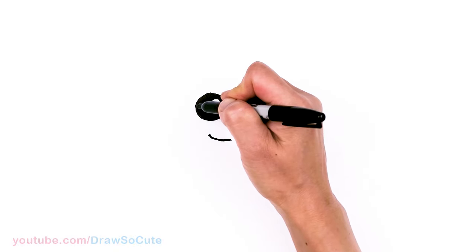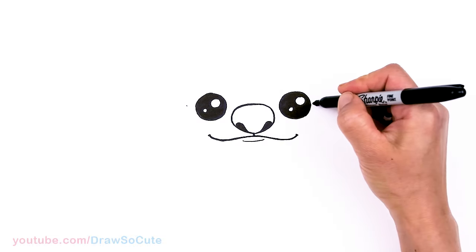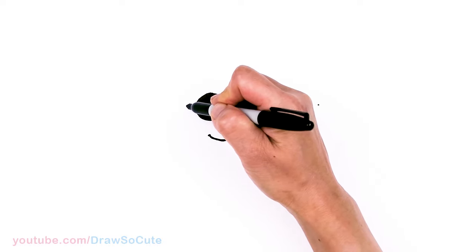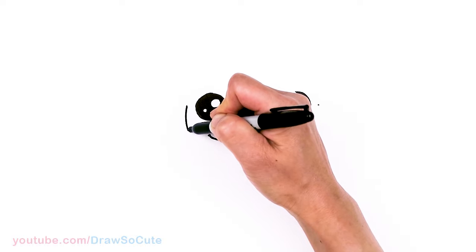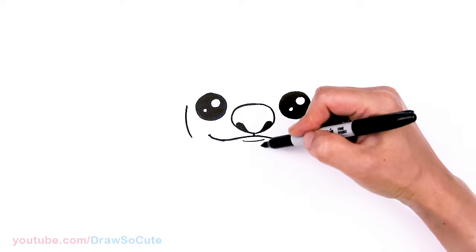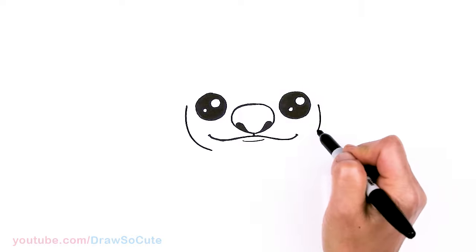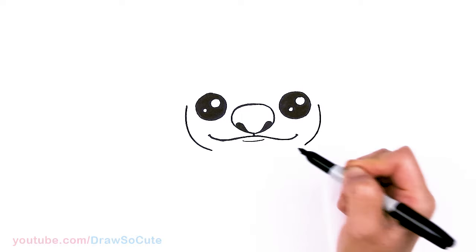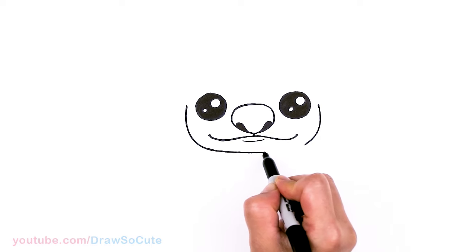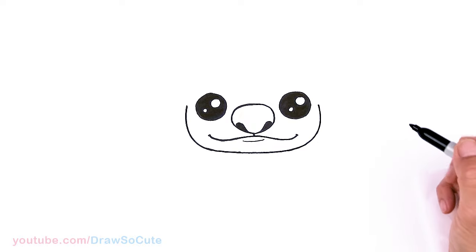So then from there, we can go ahead and draw his head. Come to the center of where my eye is, come out just a little bit — about this much — and same thing on the other side. Then we're going to start to draw the face. Come around the mouth area, drawing this curve right there, and it's going to come right underneath — nice and shallow, very soft curve, almost straight. Go ahead and connect right underneath.